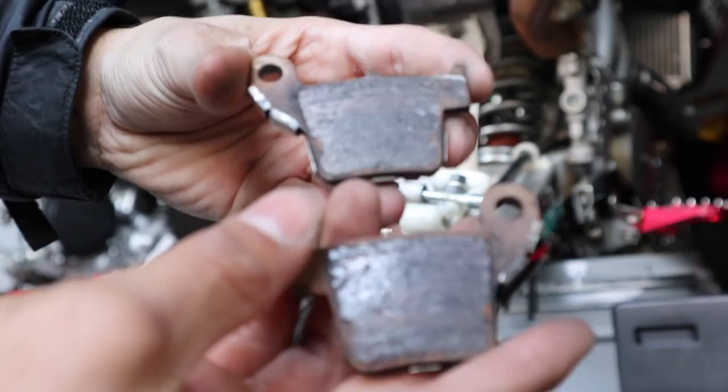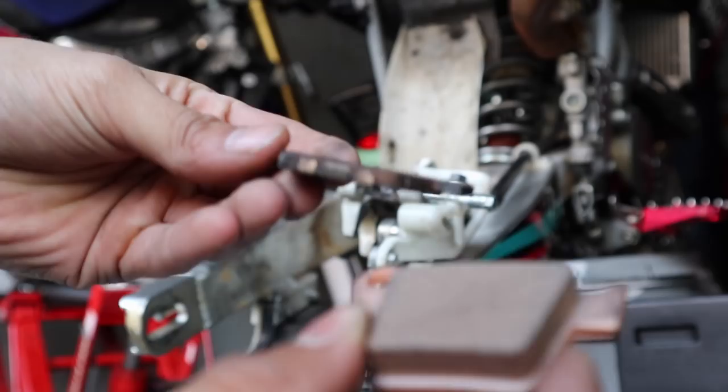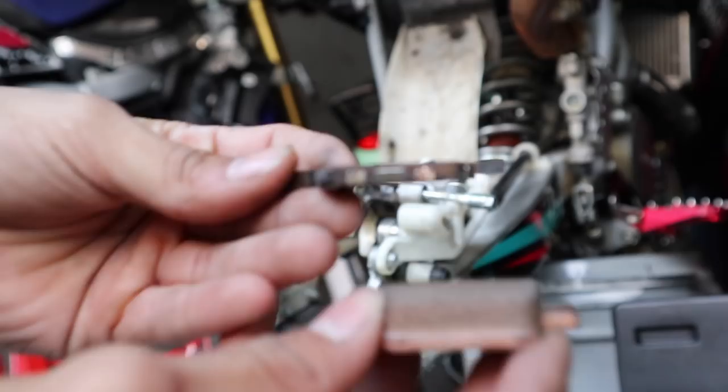I also want to show y'all the difference between these brakes. Look at this. This is how it's supposed to look — this is how it's supposed to look right here, and this is how it's supposed to look. Can y'all see the difference? Let me put it to the side. See what she did. Meat and metal. Look at meat and metal — that's the difference. Here, meat, meat, and meat — metal. Meat, metal. So this is super easy, guys.